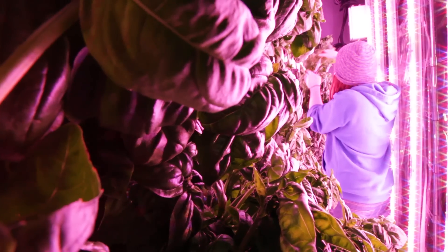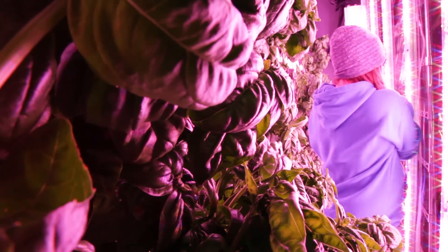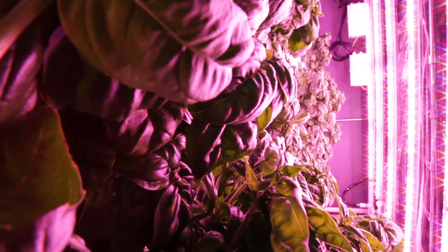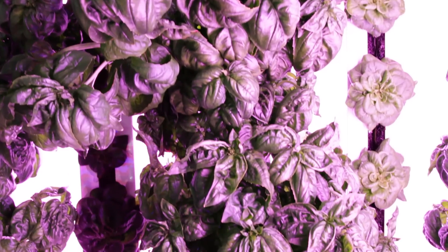What we're harvesting today is Genovese basil — it's a classic sweet basil heirloom type that is favored by chefs. It's a real common one throughout the industry and gets you good prices.